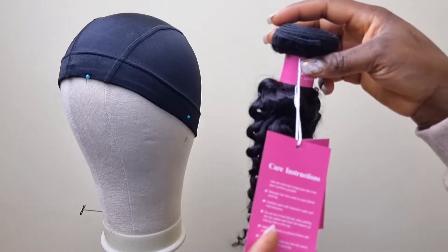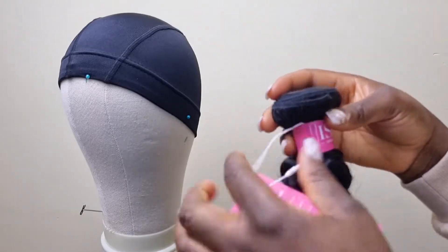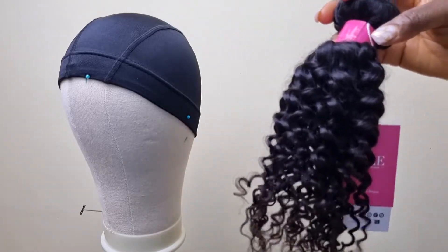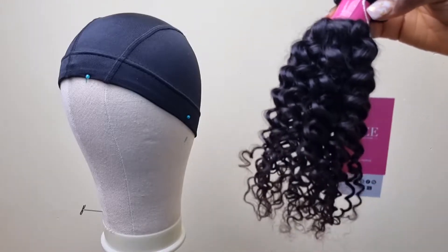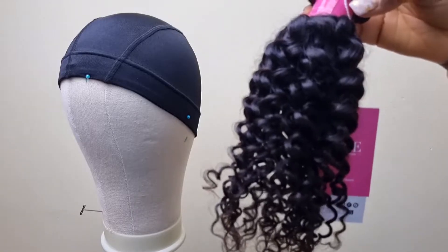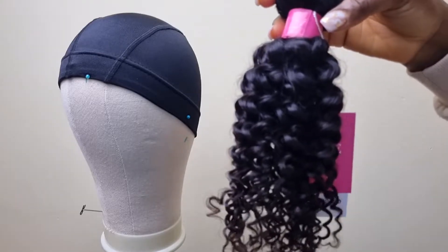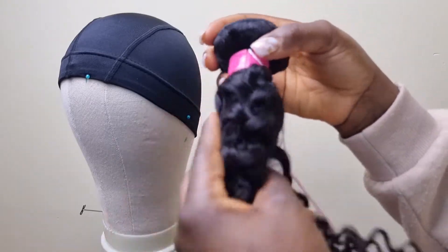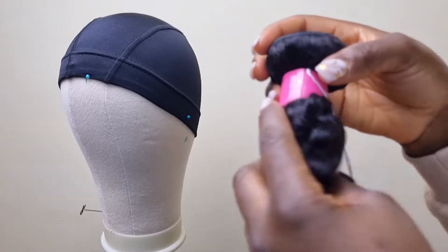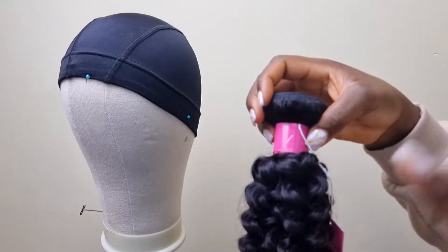The first few hair review videos this year will mostly be from hair companies I like buying from — companies where it's only once in a while that you get a fail. For water wave, go for ICA hair — their water wave is amazing. Please bear in mind that none of these videos are sponsored.